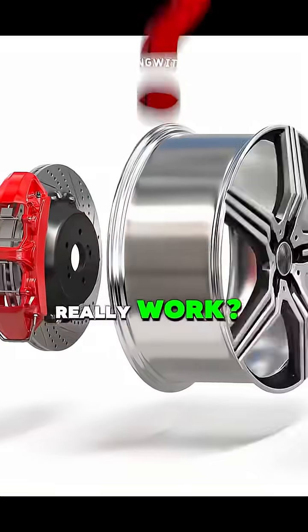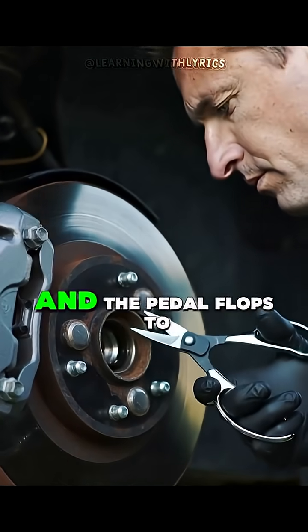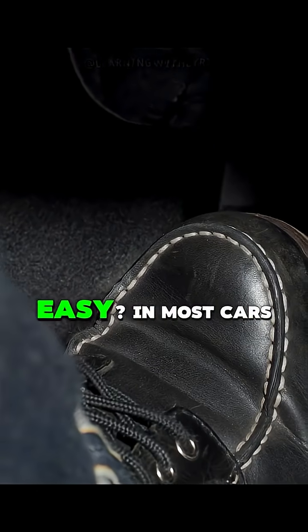I'm curious how car brakes really work. I've seen movies where the bad guy cuts the brake line and the pedal flops to the floor, but is it really that easy?